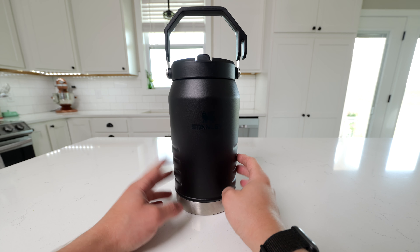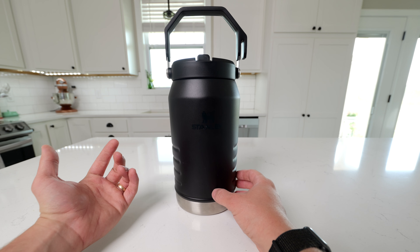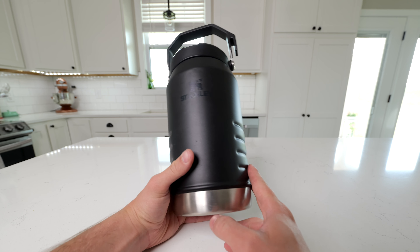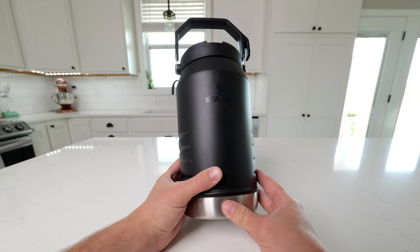I really love this jug if you want all-day hydration. If you're working outside for a long time and you don't want to stop and keep refilling your cup, this is going to do a great job. I love having this outside when I'm mowing, gardening, doing weed eating, and other work like that where I get really hot and thirsty. Love the Stanley 64-ounce water jug.